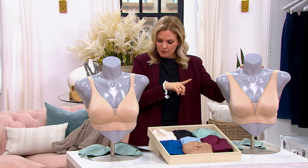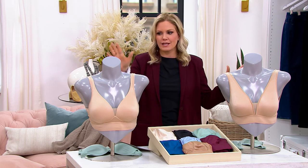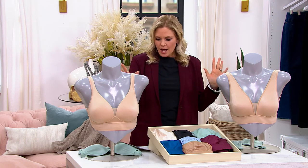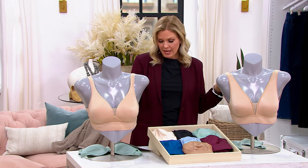The easy pay on that will be less than $10. So if you wanted to pick up two bras — maybe one of the unlined and one of the molded cup, or two different colors — two on easy pay would be less than $21. Three on easy pay, just about $30.88. Great value.